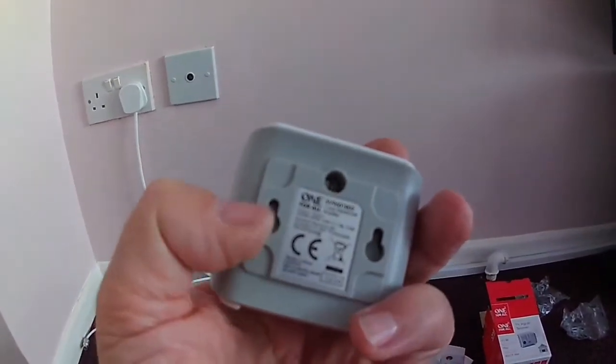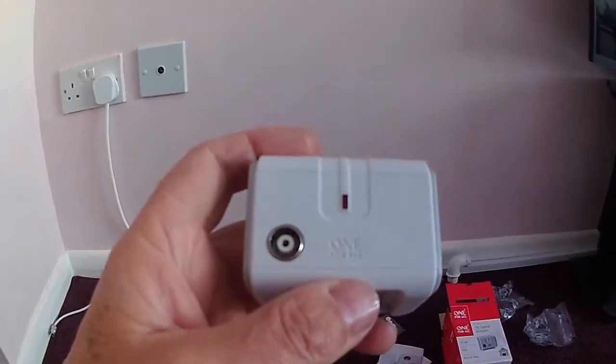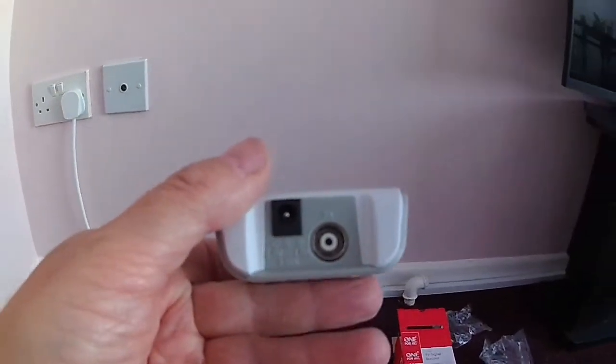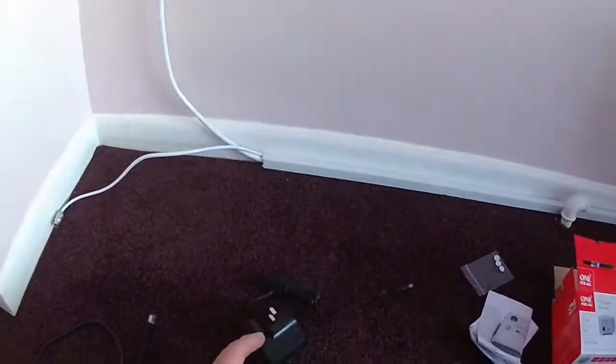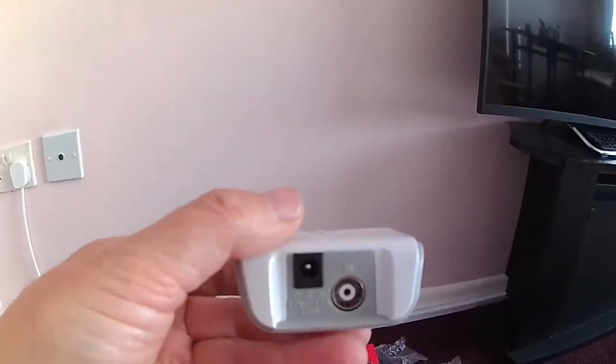The output is 75 ohms, power supply is 5 volt, 1 amp, 5 watt. There are screw fittings so you can mount it on the wall. It works absolutely perfectly.